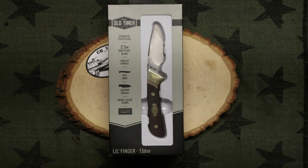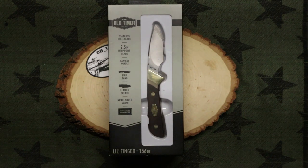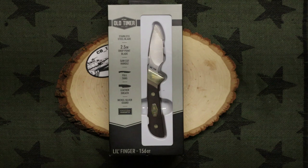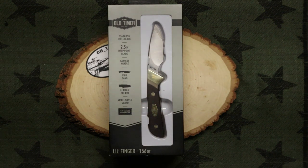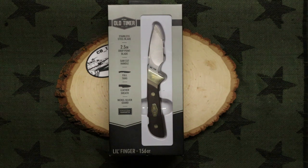What is up YouTube? How's everybody doing? Great, I hope. Well, I haven't had but a couple of knives on here recently. Most of my videos have been on gear, so I figured let's start back with some knives.